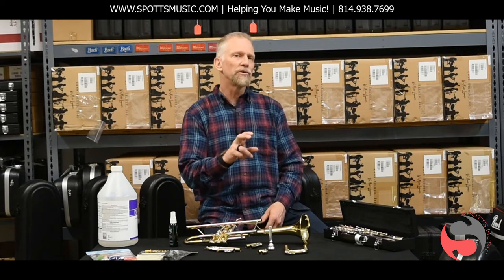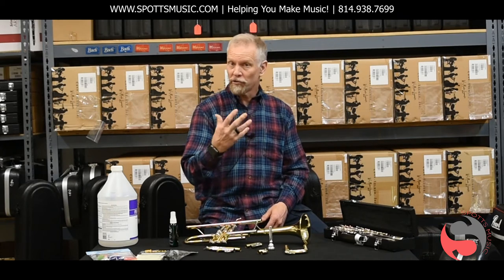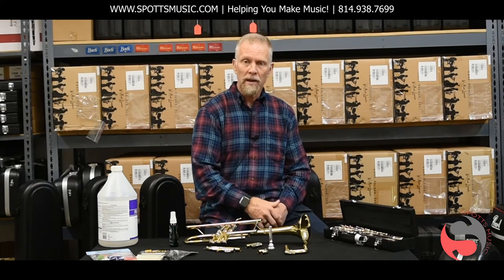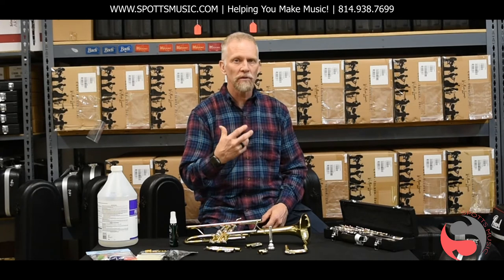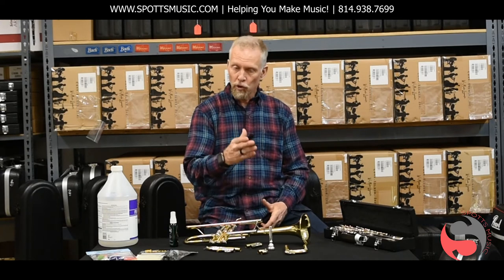It's very important to keep woodwinds and brass winds clean for several reasons. It ensures the longevity or the life of the instrument, it enhances the performance of that instrument throughout its lifetime, and most importantly it keeps you, the player, safe.